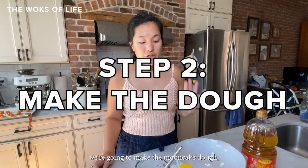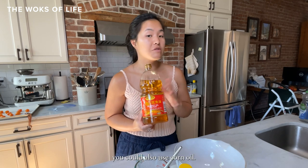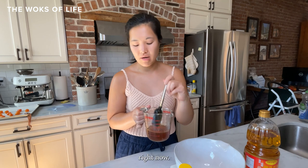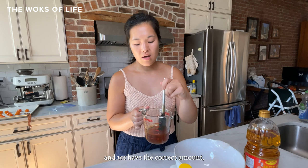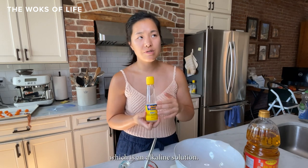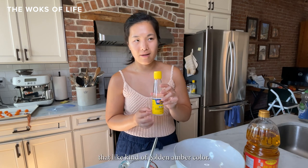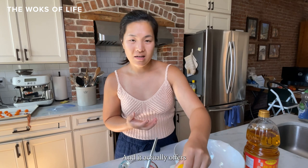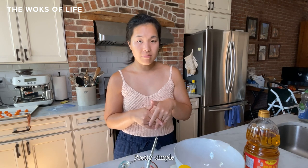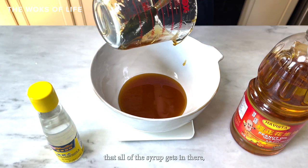Now we're going to make the mooncake dough, and it's really simple — only four ingredients. We have peanut oil (corn oil works if you have a peanut allergy), the golden syrup at three-quarters of a cup plus one tablespoon, potassium carbonate solution — an alkaline solution also used in noodles — which gives mooncakes that golden amber color and a certain flavor, and two and three-quarters cups of all-purpose flour. This recipe is really precise so I want to make sure all the syrup gets in there.